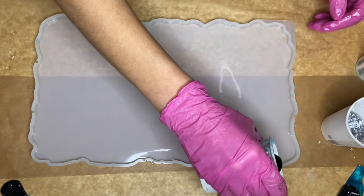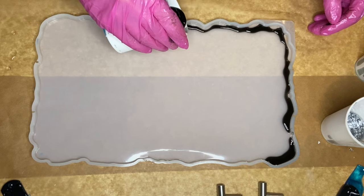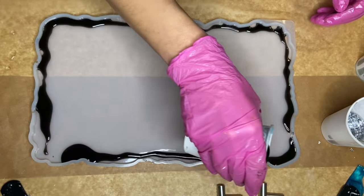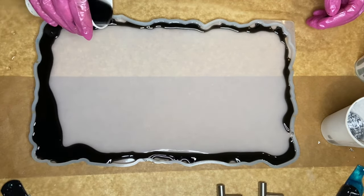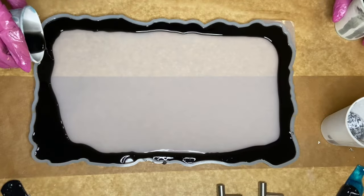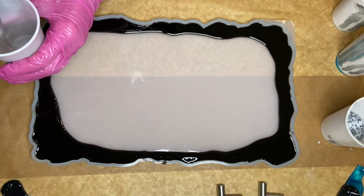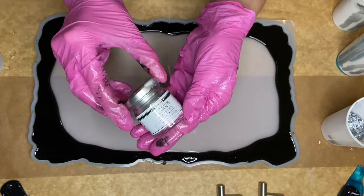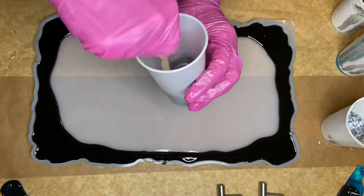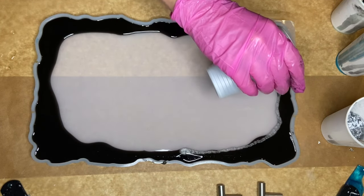Now I start pouring the Black Resin Pearl pigmented resin around the edges of the mold. And last minute, I decided to add in a silver metallic powder, so I separated a small amount of resin into a separate cup to add that in as well. Once that's mixed in well, I pour it right alongside where I previously poured my black pigmented resin.